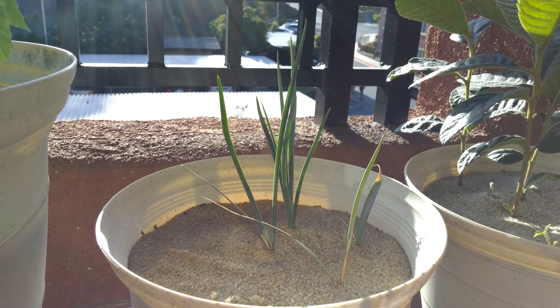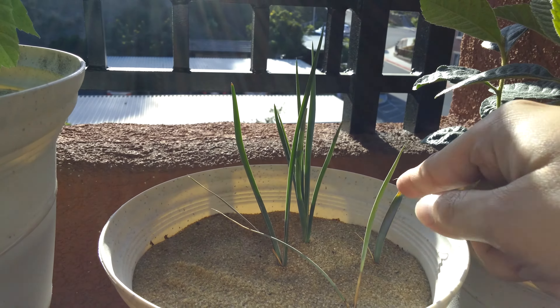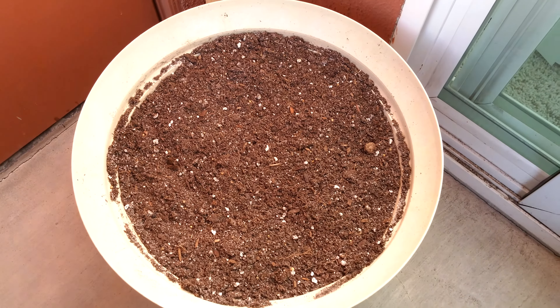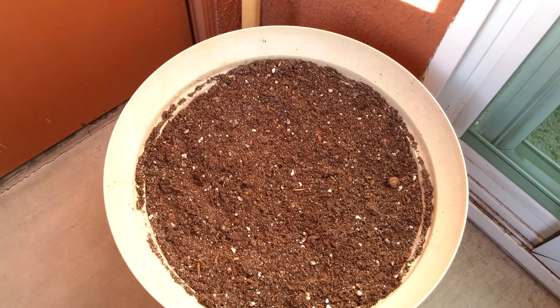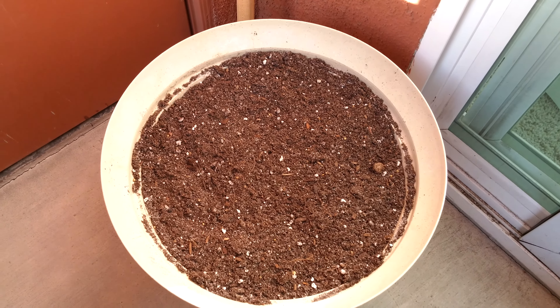I'm going to try to do a transplant. I definitely want to keep this plant intact, but I'm going to get things to go in this pot over here where I had some of my ginger plants.